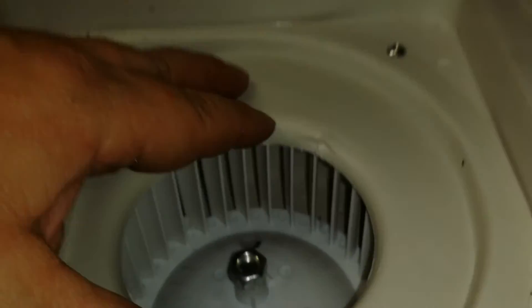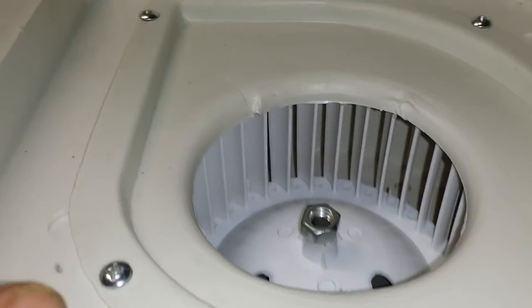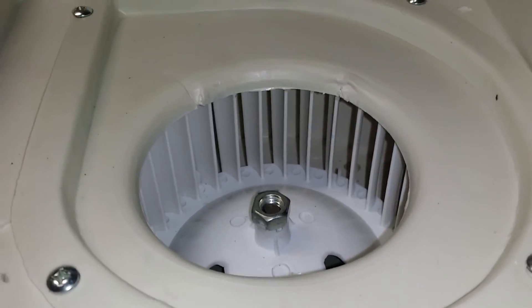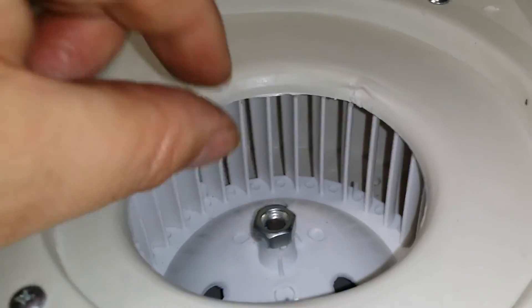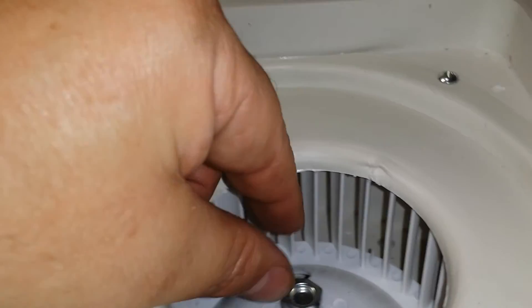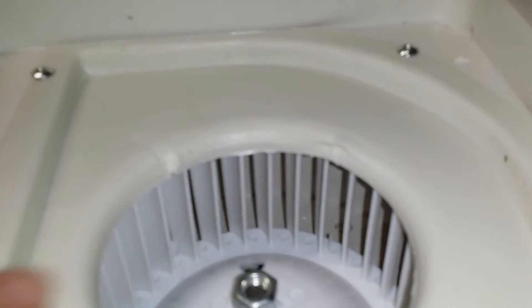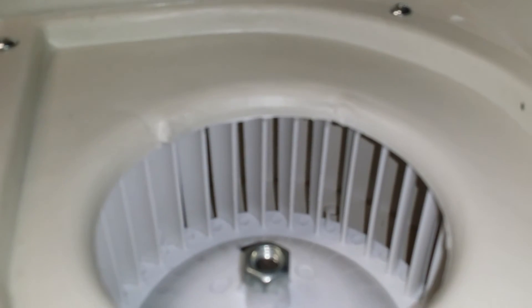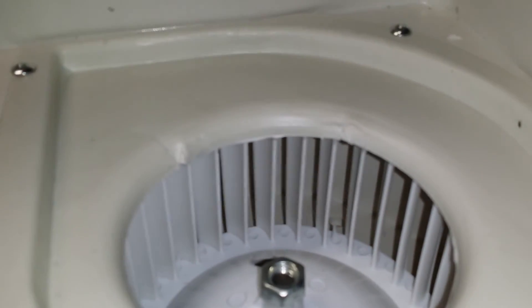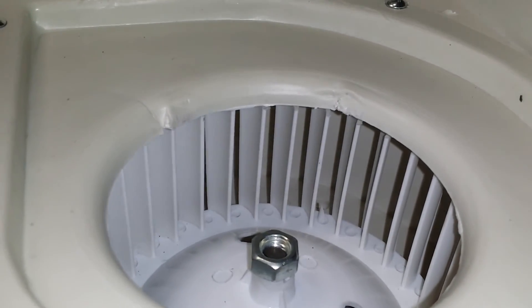So I took all this off and pulled the fan off, got a nylon spacer from a hardware store, and drilled it out with a letter O drill bit, cut it to the right length, spaced this out and put it back on. That brought the squirrel cage out closer to that lip, and I can tell a significant difference in the amount of air it puts out. Still not great, but it'll do a little better until I order an upgrade fan.